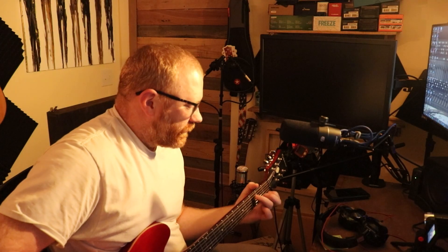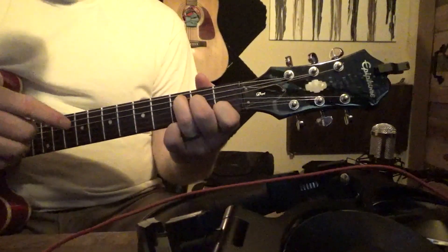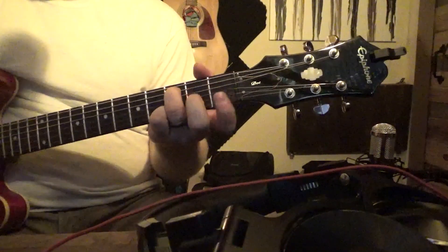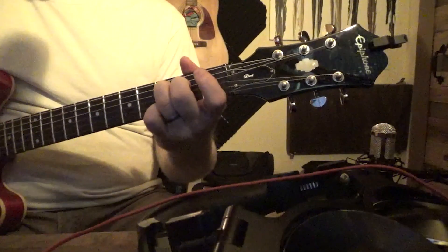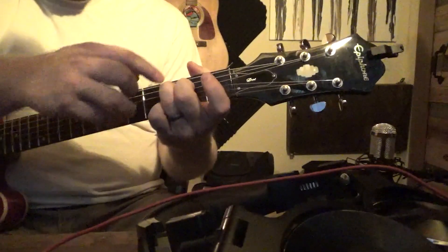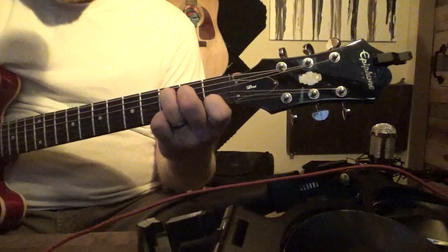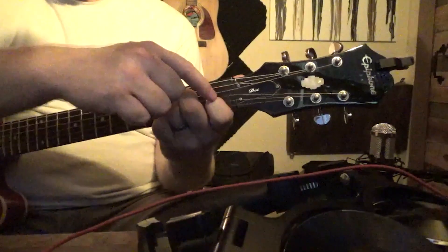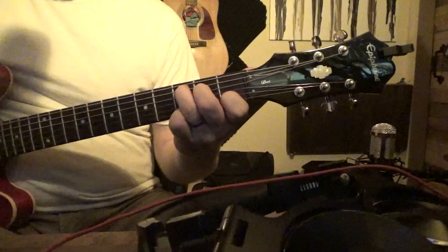Let's go to the C. How I form this chord is I'm taking my ring finger and putting it on the second string, third fret. We're taking the middle finger, putting it on the third string, or our D string, on the second fret. And we're taking our pointer and putting it on the fifth string, or our B string, first fret. And that's our C chord.